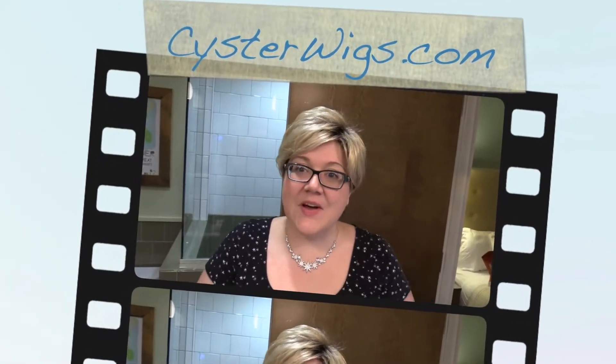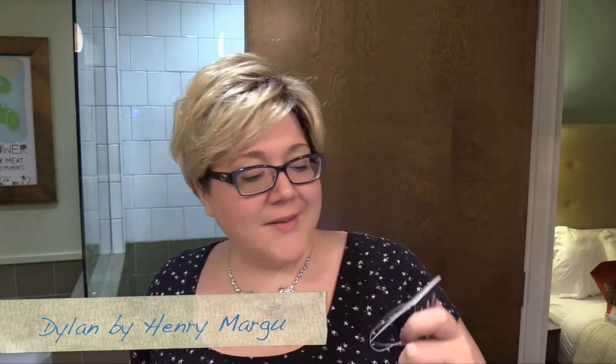Hi there wig lover, this is Heather from Cysterwigs.com bringing you a glamorous bathroom review of the Dillon by Henry Margu in the color 614 GR.